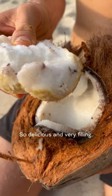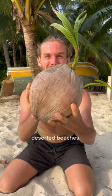Whenever we travel to remote places we find these scattered along the deserted beaches. This is the best survival food out there for sure. Would you try it?